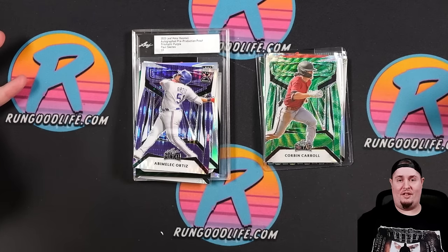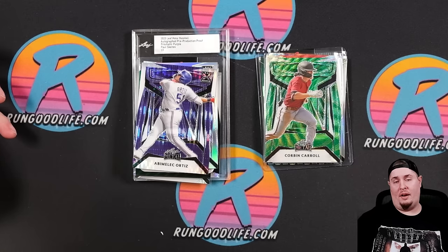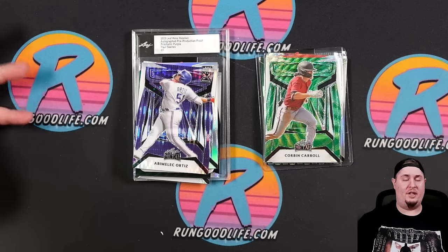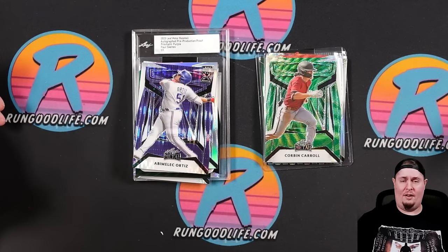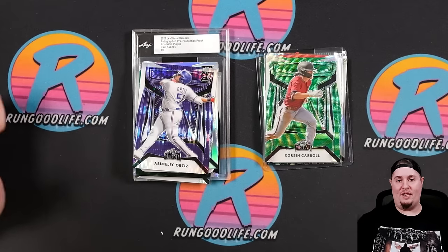My biggest critiques are just that there are six different one-on-ones, which — kind of like Chronicles football or Chronicles basketball from Panini — there's a bunch of different one-on-ones, so it kind of lowers the feeling of hitting a one-on-one. And then of course, Leaf packaging versus Run Good Life continues to be the best feud of 2024.